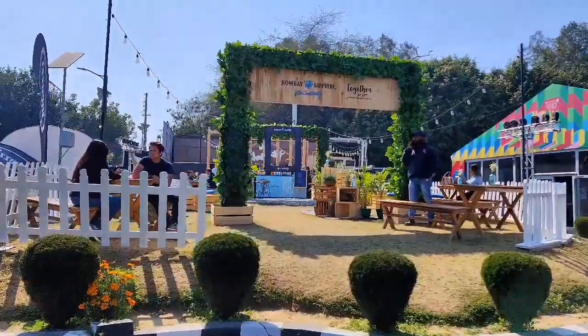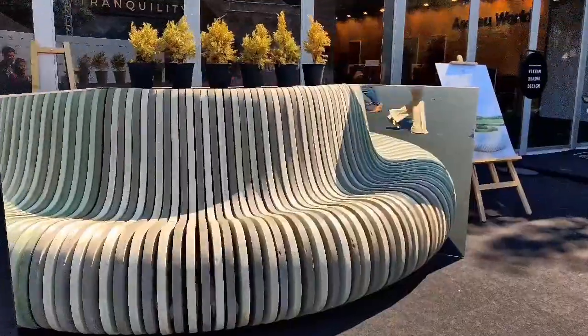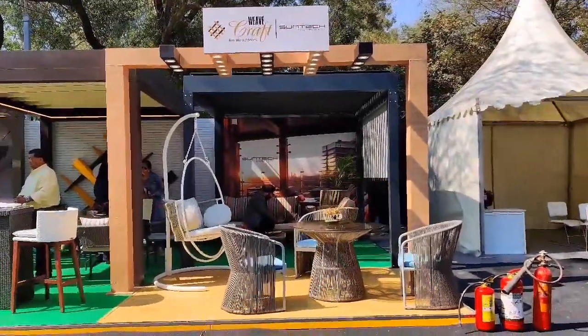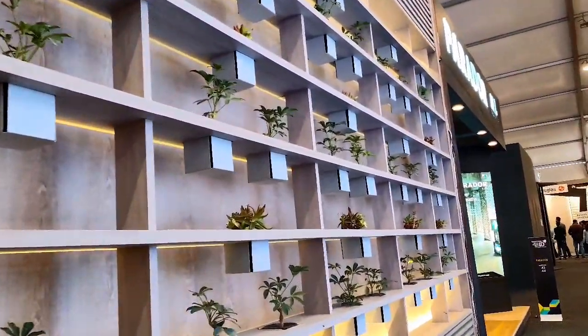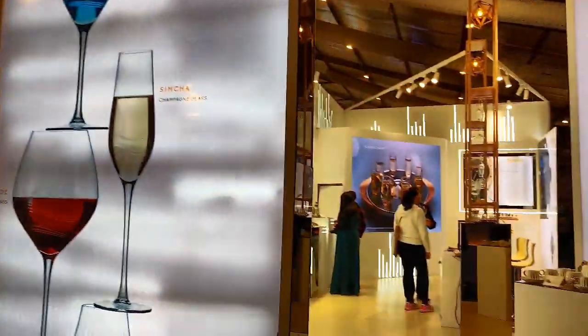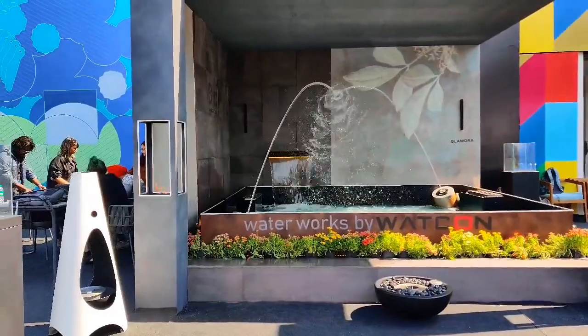India Design is one of the largest platforms for all designers to showcase their work and get recognition at a higher standard. So it is such an honor to be able to participate in such a big platform through Studio Glass Sutra, which is also India's first glass art studio.